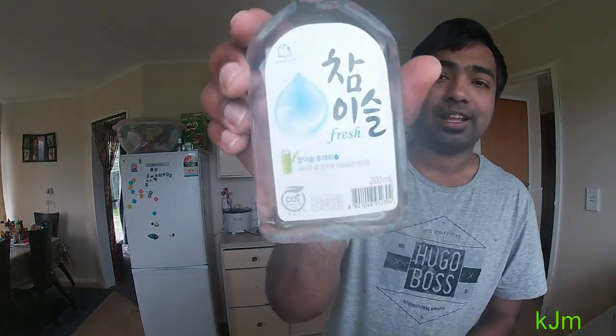Some of my Korean friends gifted me a soju — you can see this bottle. This is the first time I'm going to try soju. I've never tried it before. I've heard a lot about it but couldn't try it until today.